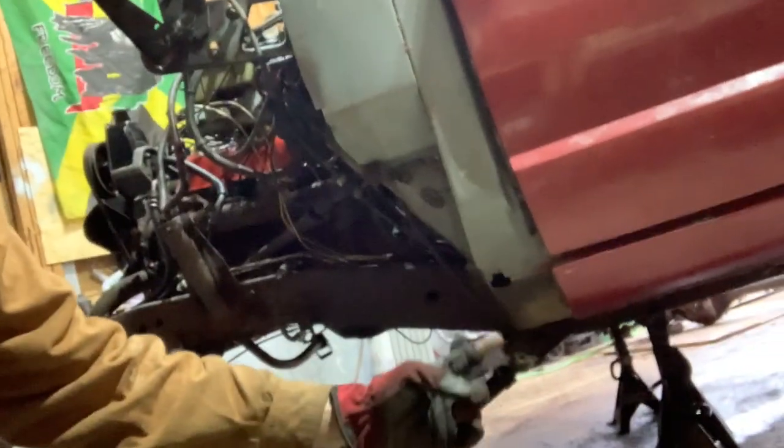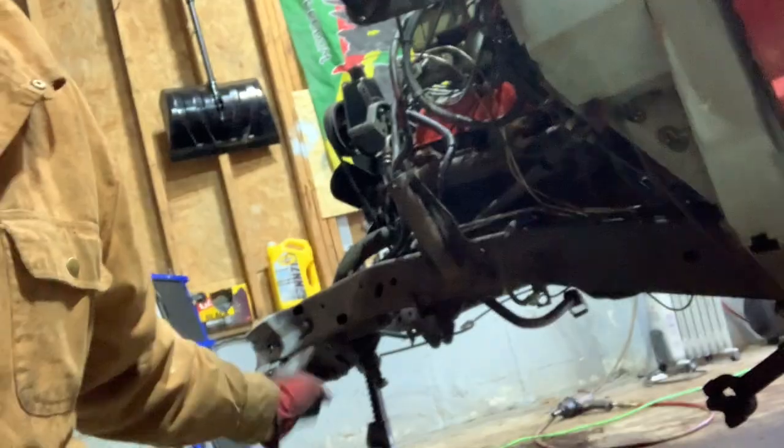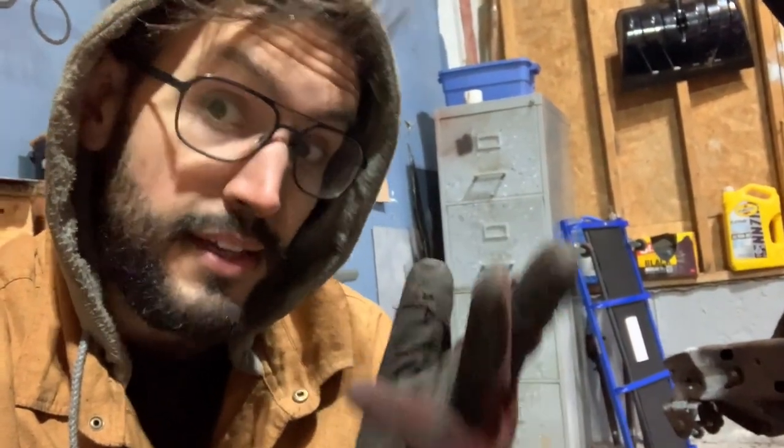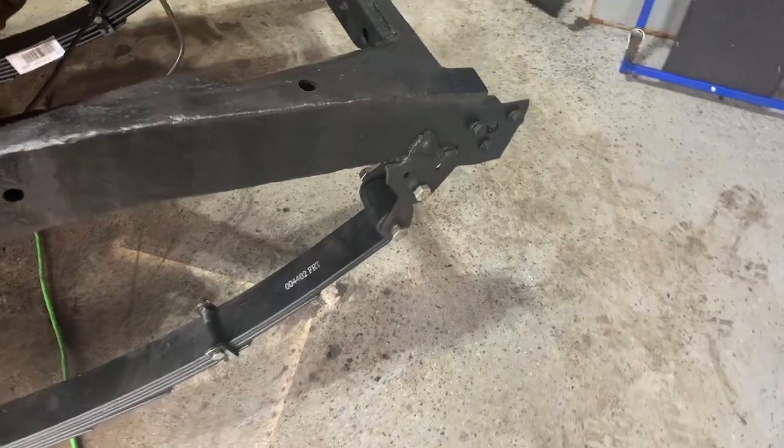In the previous episode we kind of tore apart the whole front end, and now we're getting into the nitty-gritty of actually repairing the frame. My goal by the end of this episode is to have the frame completely fixed from about here — maybe a little bit farther back — all the way to the front where the horns go and where the bumper mounts. That means all the crappy metal cut out, all the new metal welded in, and then everything POR-15 covered so it won't rust as easily in the future. Here's the front of the frame.